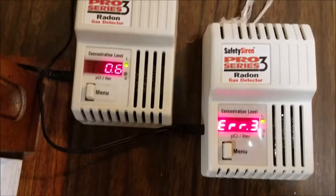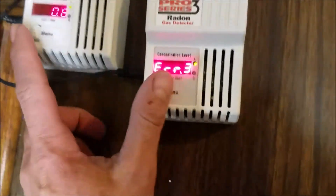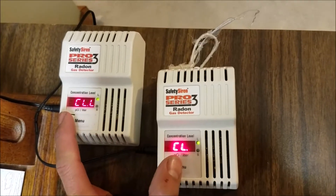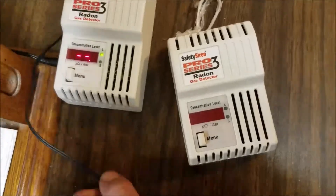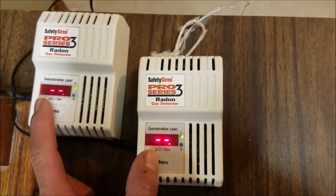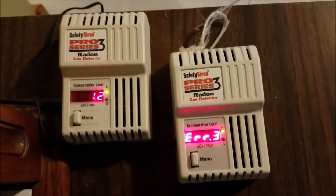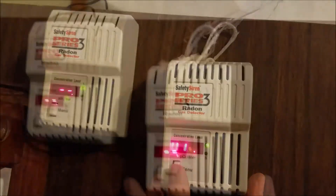News on the follow-up: I'm at 0.6 picocuries per liter, and the other one is showing an error. I'm not sure what error three is, but once it gets to 'CL' I think that's when it resets. Let me try resetting them both at the same time. It looks more consistent now. Two things that aren't good: my original reading is going up as it averages, and I got the error again on the borrowed one.